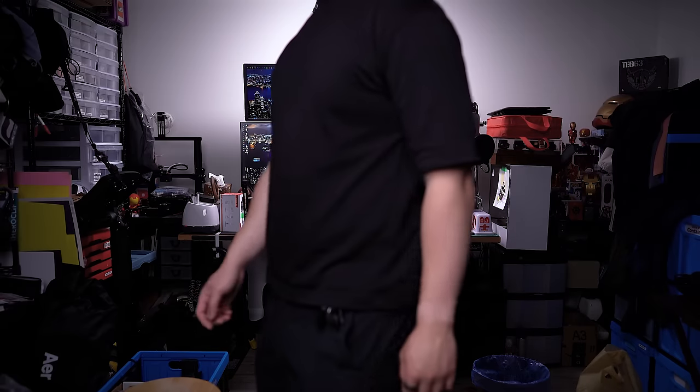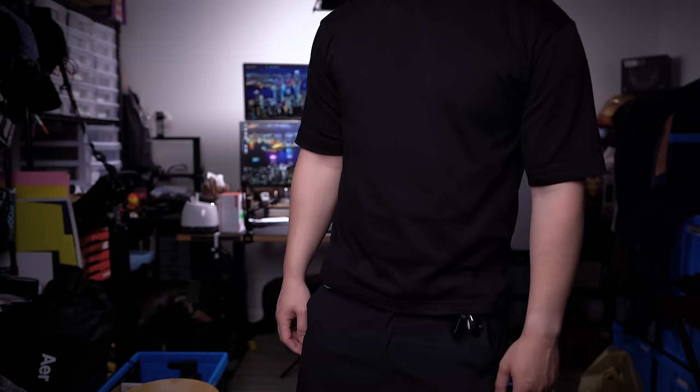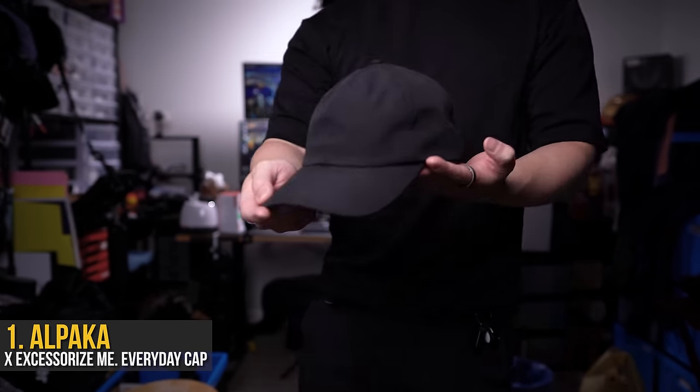Today we're covering the actual blackout EDC I take with me on a daily basis. And yes, I do wear all black 97% of the time, even when it's sweltering hot outside. I'll share what my fit is at the end of the video for those really curious, but to start things off — to complete any EDC fit, the cap.